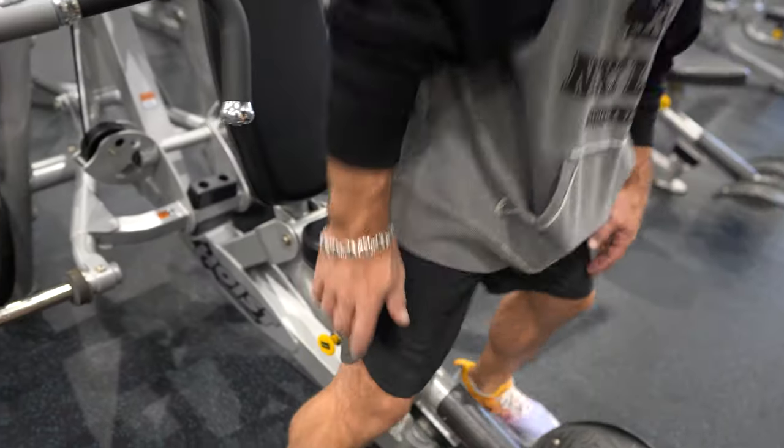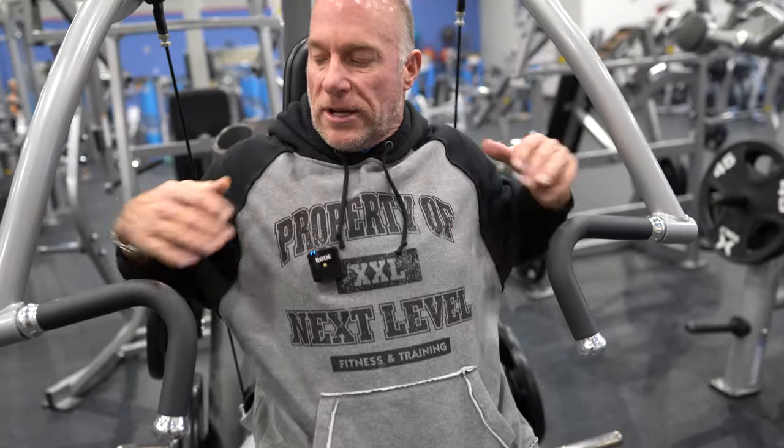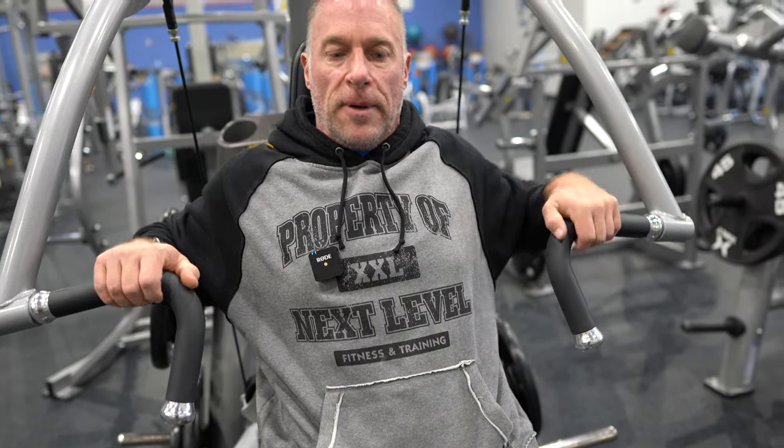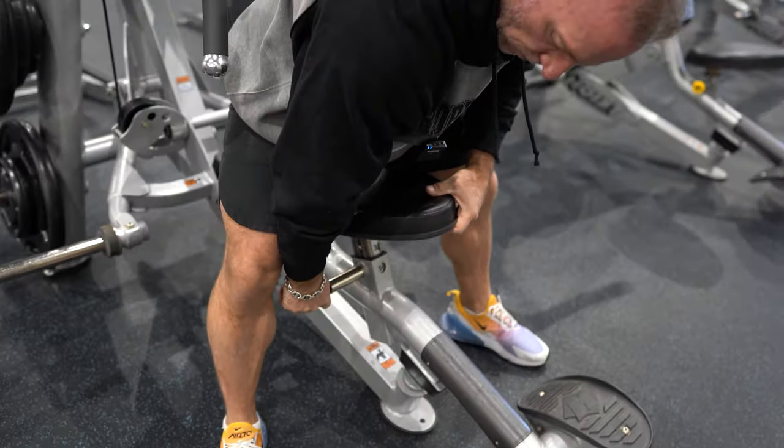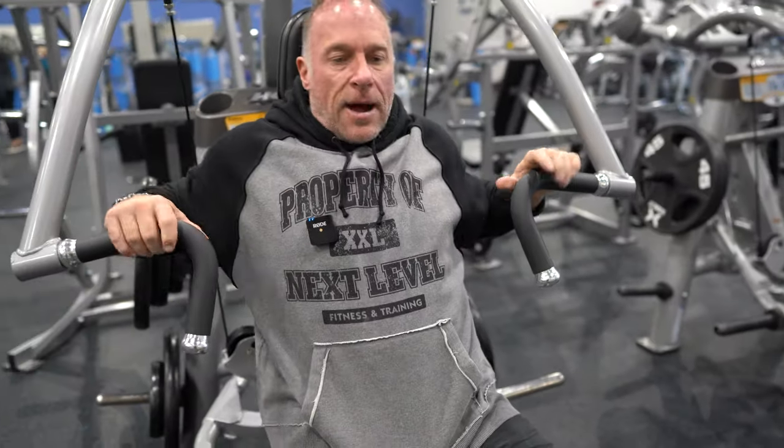First, you're going to adjust your seat. I want the handles to be right in the middle of my chest, so this would be a little low for me. I'll adjust the seat down by pulling down the knob. Now I'm good.